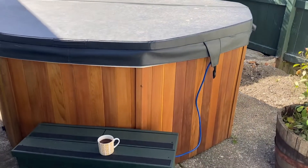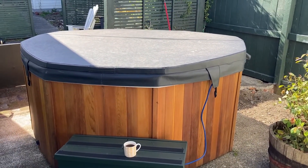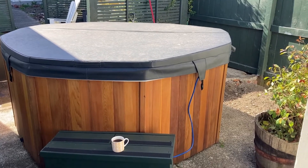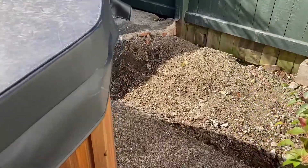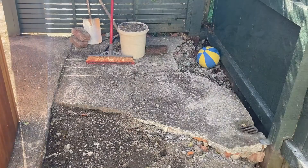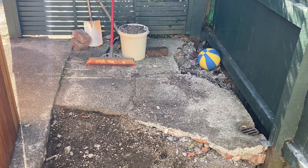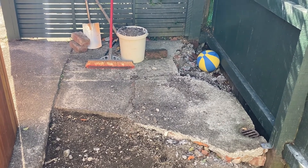I want the spa pool to be there for a long period of time and I'm not going to have to dig anything up or deal with it later once it's in place. Also, what I'm going to do is try to match the same surface. So what I'm going to do is remove the rest of this concrete, even things out, and then we'll talk about the next steps.